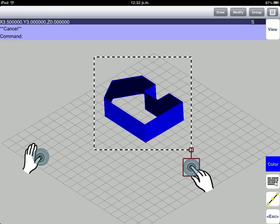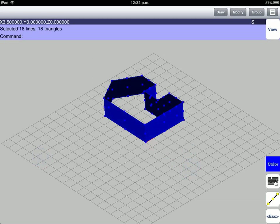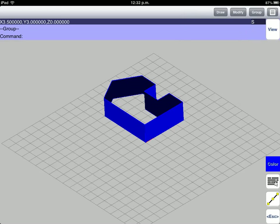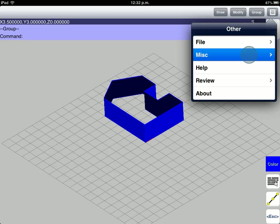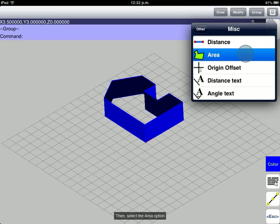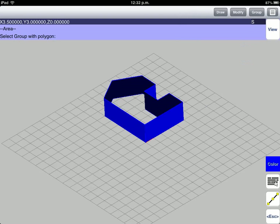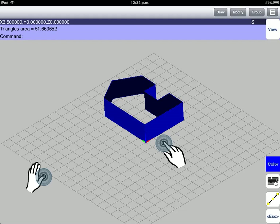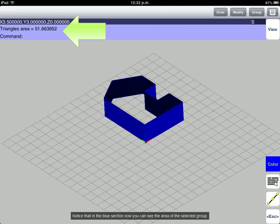Then, select the figure. Go to Group menu and select the Group option. Go to Other menu and select the Miscellaneous option. Then, select the Area option. Now, we are going to select the group. Move your cursor into the group and apply the second touch. Notice that in the blue section you can now see the area of the selected group. In this demo you have learned the use of basic tools to draw a 3D project.